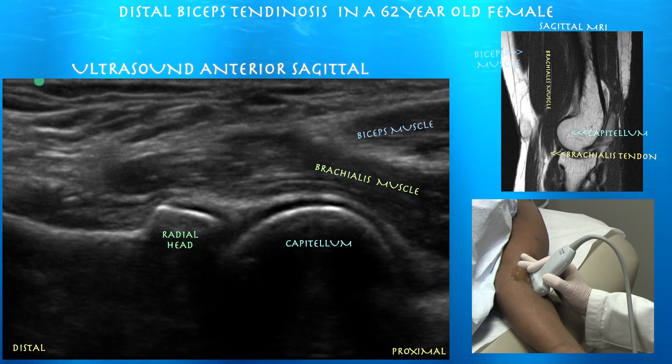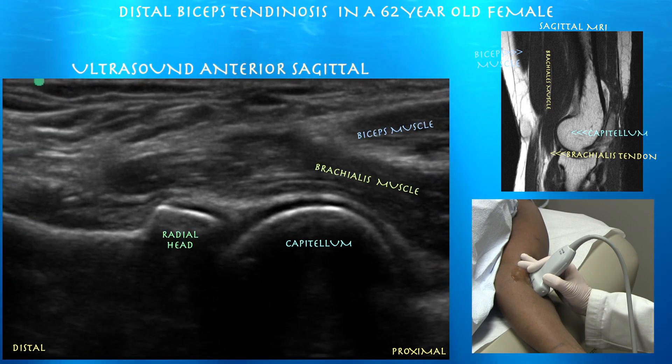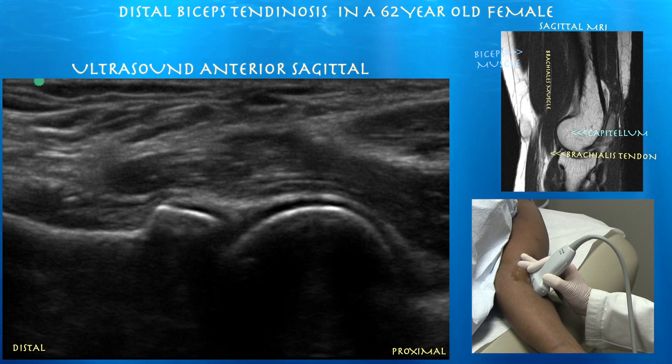Here's our radiocapitellar joint, and you can clearly see the radial head articulating with the capitellum. You can also see the overlying brachialis muscle as well as a glimpse of the biceps muscle.